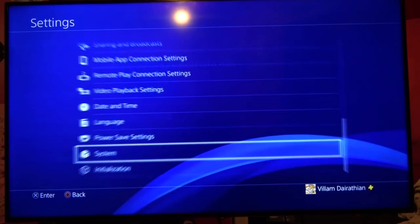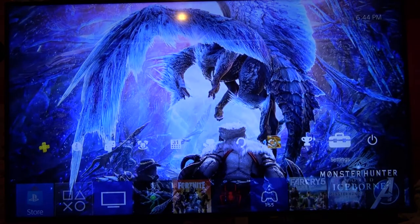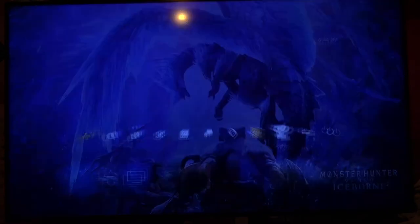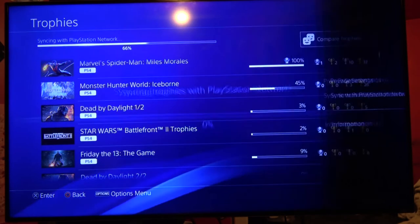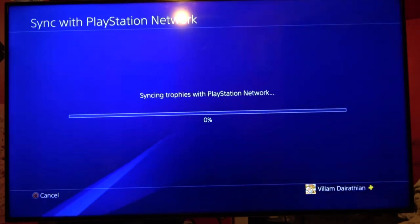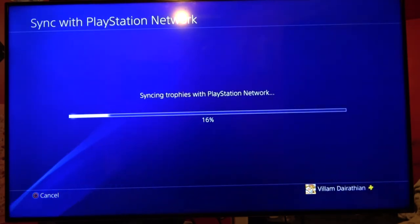Very important before you do anything transfer-wise: on your PS4 you're gonna want to go to the trophies, hit options, and synchronize with the PlayStation Network. This may take a couple of minutes, but it's very important - otherwise your PlayStation trophies won't carry over to the next system.